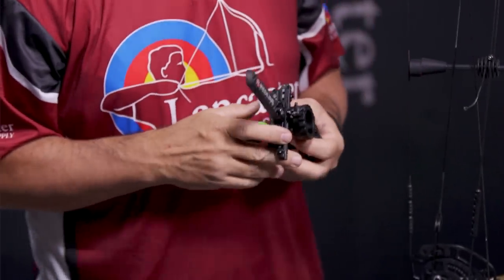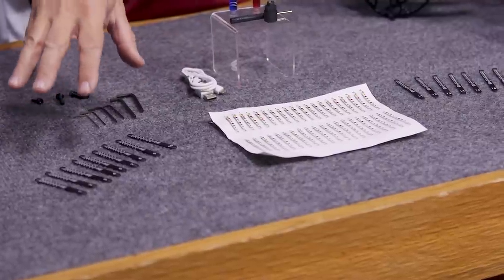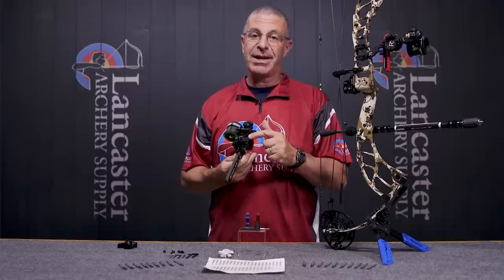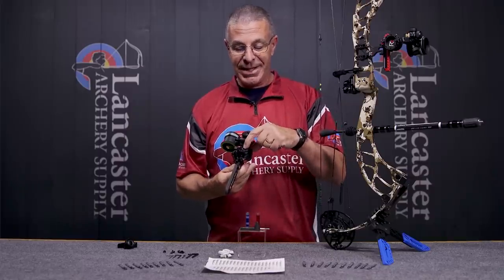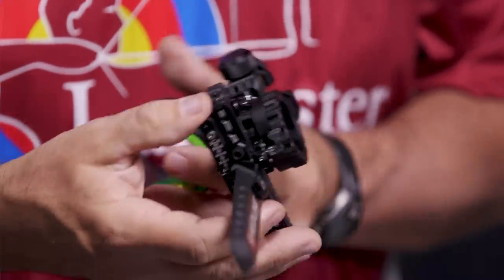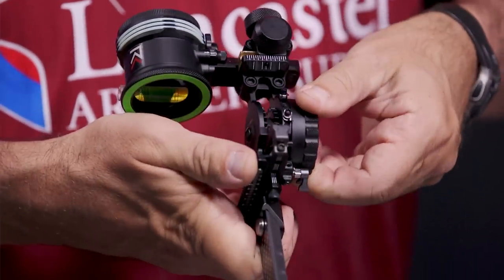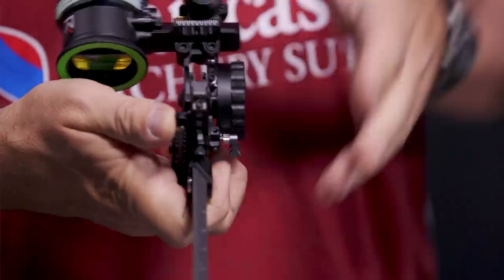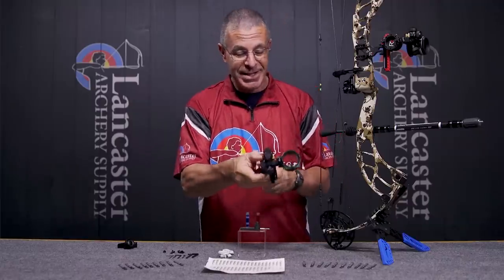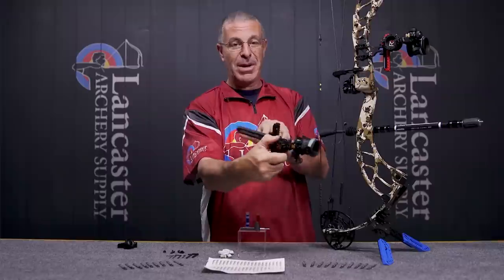You're also going to get 40 paper sight tapes that match the metal sight tapes exactly. Where you use those is on the sight wheel — you mount the paper sight tape in this slot right here. I've got my indicators up here, and as I move up and down I can adjust that way. So you have options: if you like to adjust your sight with the bow in your hand you can tip it up and adjust this way, or look at the metal sight tape from the back and adjust that way.